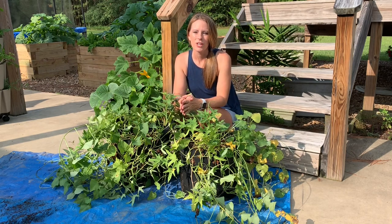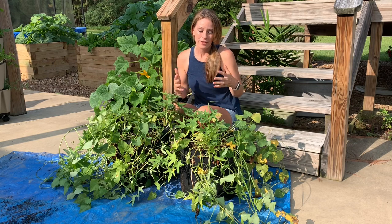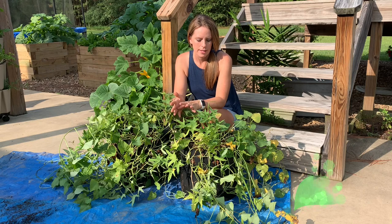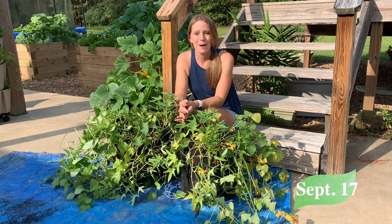They haven't flowered, which was kind of strange, because both my in-ground sweet potatoes and the ones in the raised bed flowered a long time ago. But it has been almost four months since these have been in the grow bags, so I guess the only thing left to do is dig them up and see what we've got.